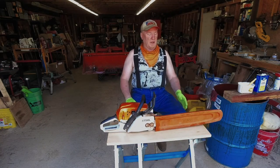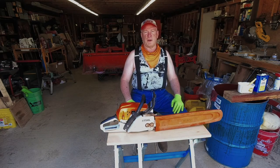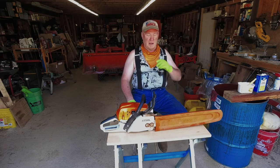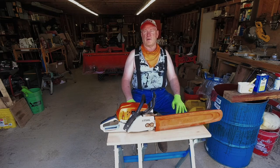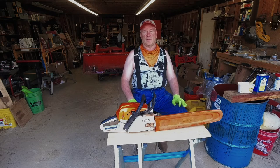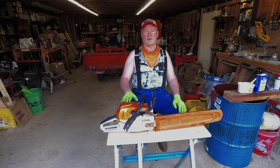It'll allow me to put my saw up here and work on it — check the plug, filter, or anything like that, fuel it if I want to. It just gives me another place to work on things or hold tools next to my work projects, so it's just going to add to the versatility of this tool around the house.